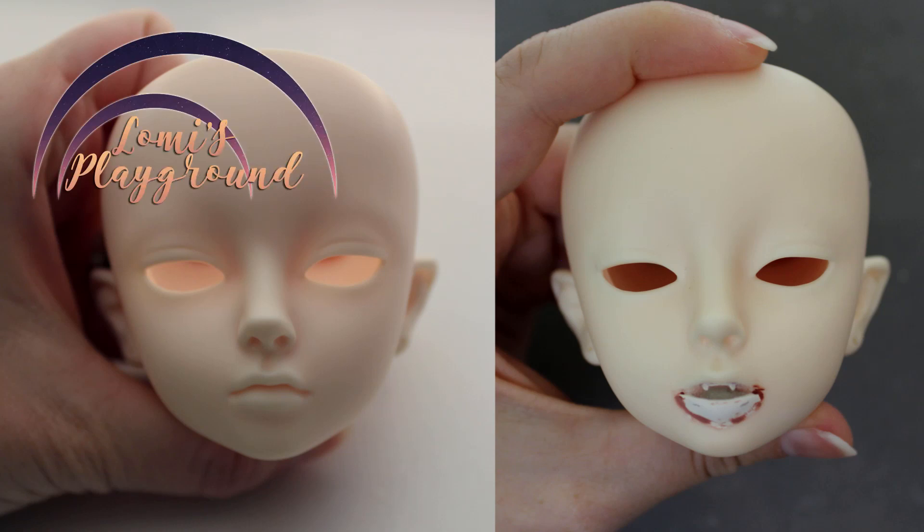Hello everyone, this is Lomi, and today I'm repainting the Gloomy Yuria that I did a mod on a couple weeks ago.